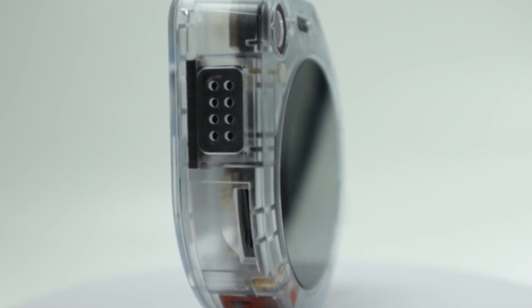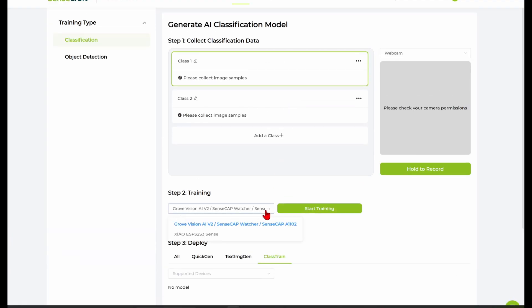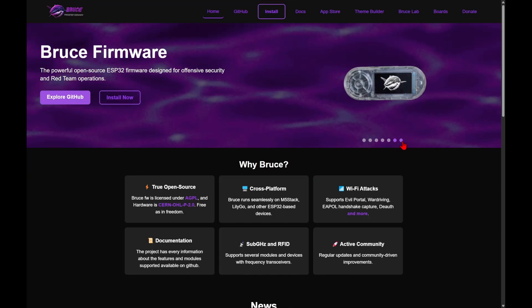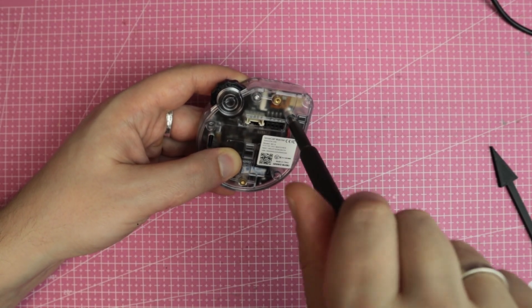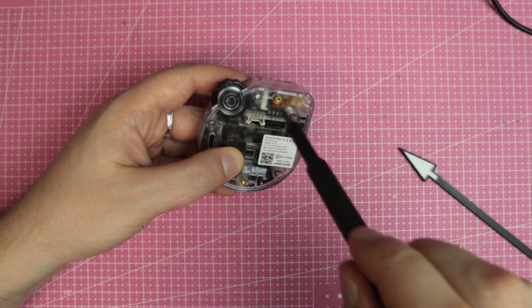There is also a feature on the SenseCraft website to train your own image classification models right from the web interface — I haven't tested that yet, maybe we'll try in part two. I'm also curious how this device could perform as a pen testing tool running custom firmware. Overall, this is a really interesting device with a great form factor. Let me know what you think about it in the comments. That's all for now — thanks for watching, I'm Arthur from Hobby Support, see you in the next video.